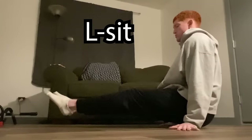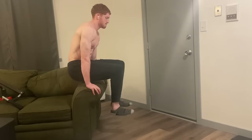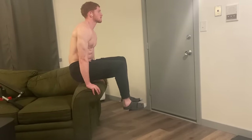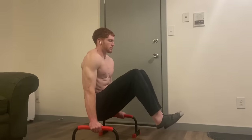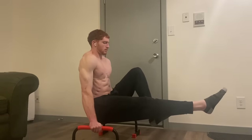Starting with the L-sit — this is a staple exercise for calisthenics and it helps train your core and your hips. The first progression is just trying to lift yourself up. Get to a countertop or put two chairs together and try to lift your knees up. When I first did this one it was like torture, so just stick with it. Then you can tuck yourself into a ball and try to hold that, and from there push one leg out and alternate between them.